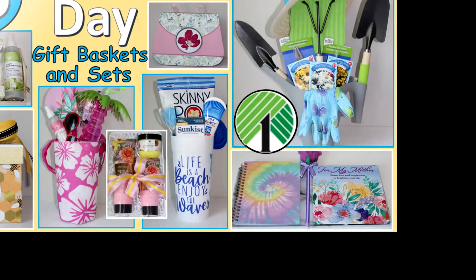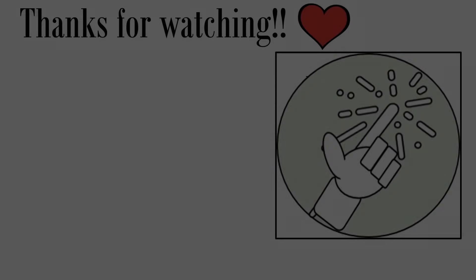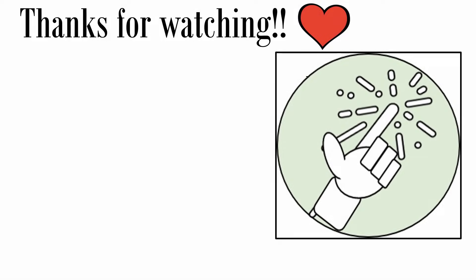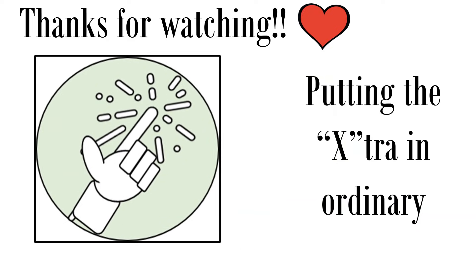I hope you've enjoyed the Mother's Day gift baskets and sets video for 2021. If you enjoyed it, please give a big thumbs up, let me know in the comments which one was your favorite, and don't forget to check out the sister video with the DIY crafts linked here and in the description. Thanks so much for watching and we'll see you next time.